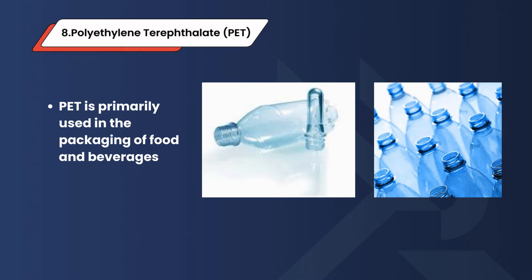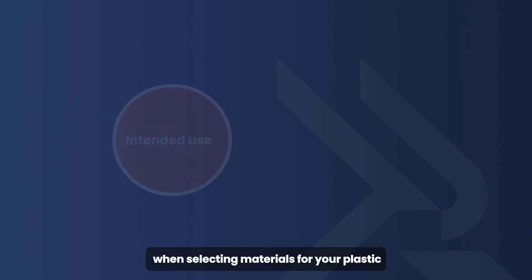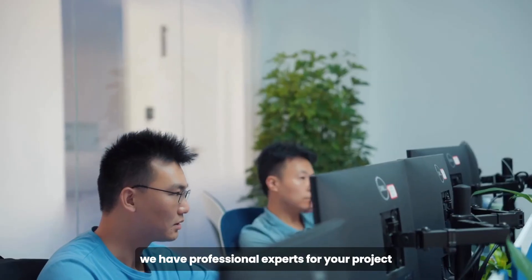8. Polyethylene Terephthalate (PET) — primarily used in the packaging of food and beverages. When selecting materials for your plastic extrusion projects, the intended use and required properties of the product are crucial. If you are unsure which material is suitable, here at RapidDirect we have professional experts for your project.